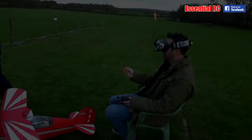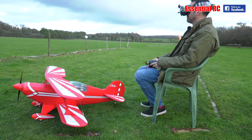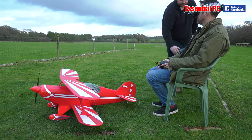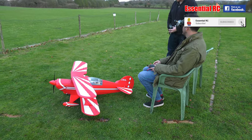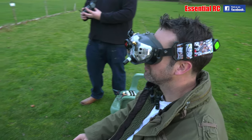Time to try it out down the flying field. So here we are down the flying field and we're about to take the FMS PICS for its first FPV flight. As I've always said, it's sensible for a first flight to have somebody as the passenger wearing the FPV goggles while somebody else flies at line of sight. I'm going to be flying at line of sight, so James is wearing the goggles.